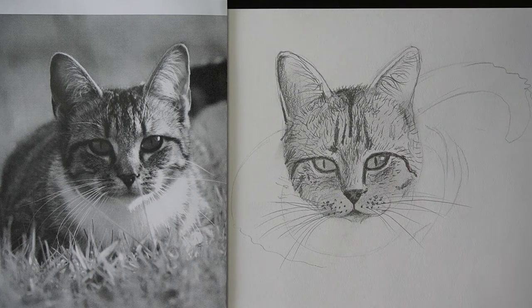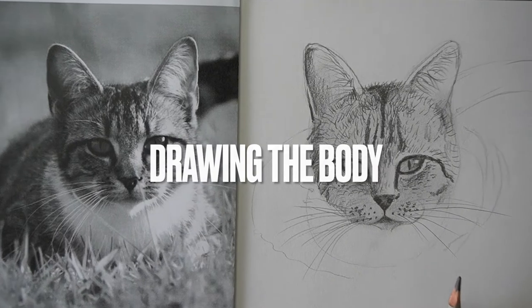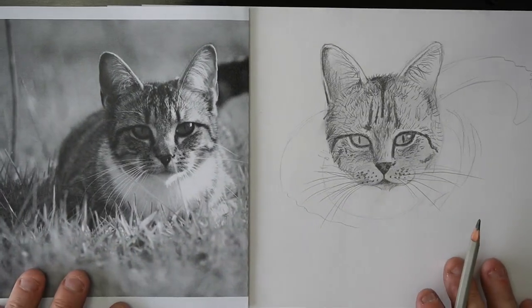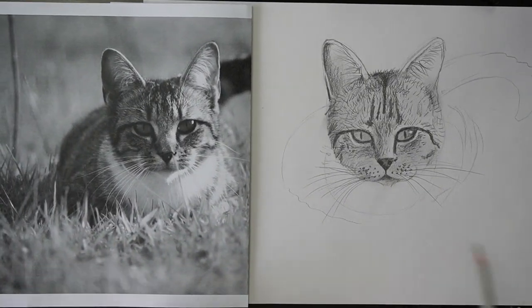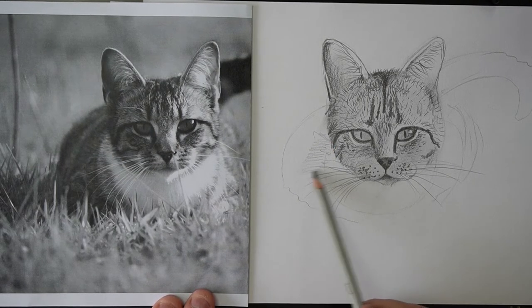I'm going to switch back to my 6B pixel now and just zoom out a little bit more to draw some of the body. With the body, because it's sort of out of focus, we just need to add some shading in.